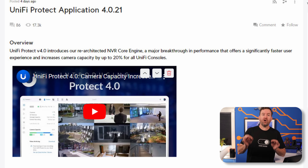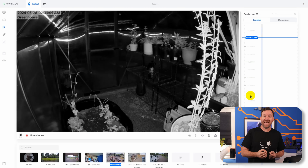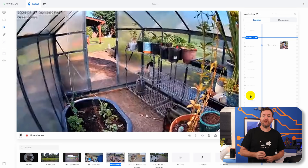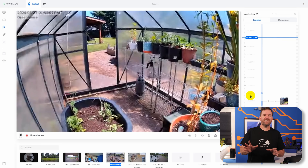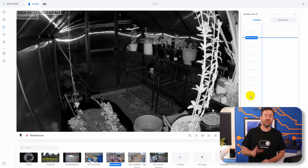Topping those release notes are Protect Performance Improvements. Ubiquiti states that they now have a re-architected NVR core engine that brings a faster user experience and performance, and increases camera capacity by 20%. Faster user performance means that when you're viewing Protect camera footage in your browser or with the Protect app on your smartphone, it should be significantly faster. Protect has always suffered from occasional stutters in playback, especially if you're on a slower connection, so hopefully now that is much improved.